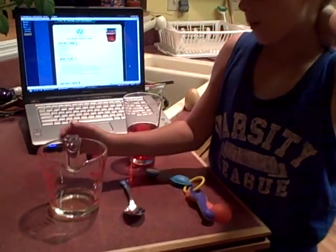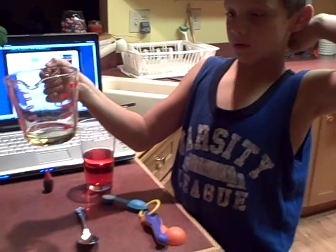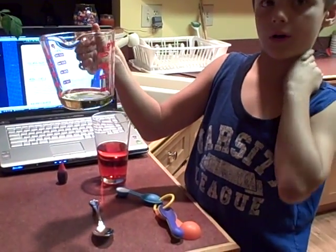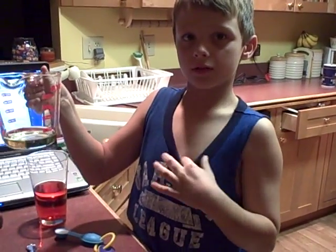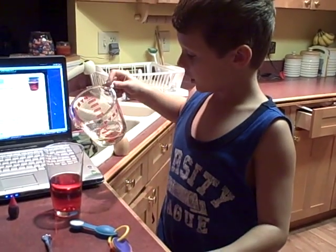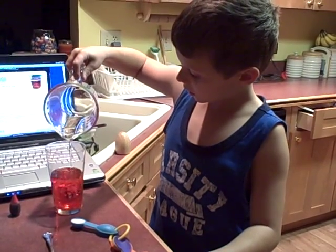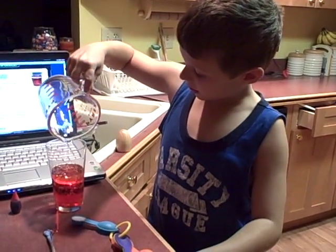Next, I pour the half cup of vegetable oil into the cup. Cool how it stays on top — but it gets even better.